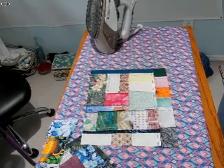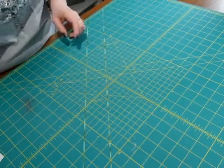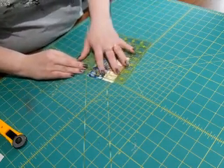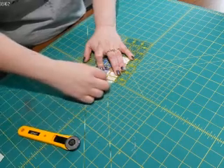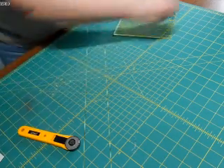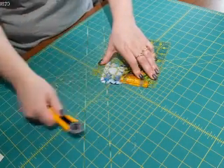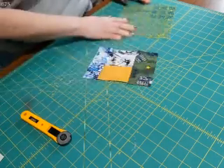Everything that I just pressed needs to be trimmed up now. It doesn't matter if what you have is square or not in the crumb blocks, but you do need a straight edge — or even a reasonably straight edge works — but I'm a bit anal so I like to make a proper straight edge. So if I nick that edge off there like that, that's now a straight edge, and it can go back into my bin of stuff. Here's a bigger one — kind of weird shaped, but we'll make a straight edge. Straight edge, back in the pile.